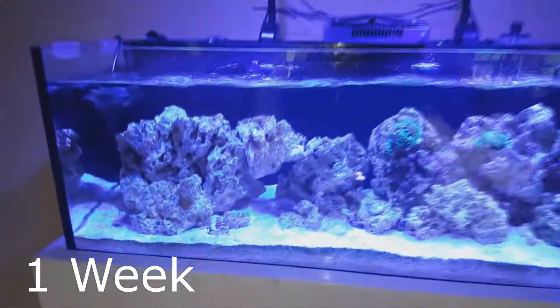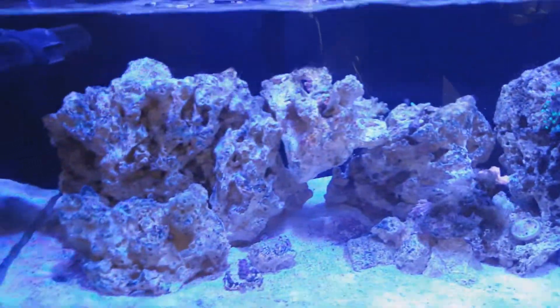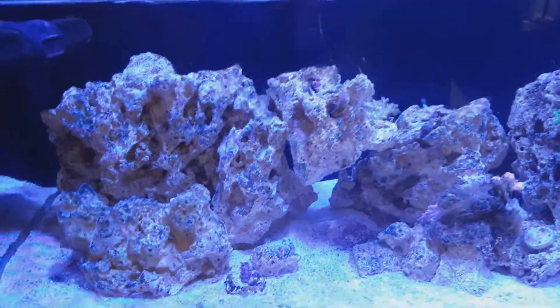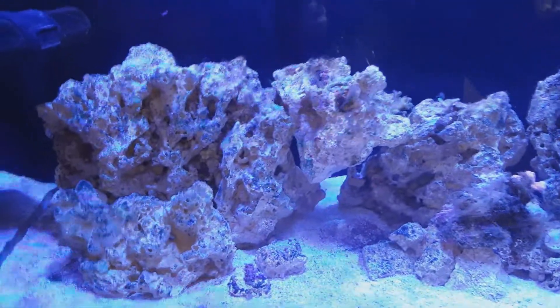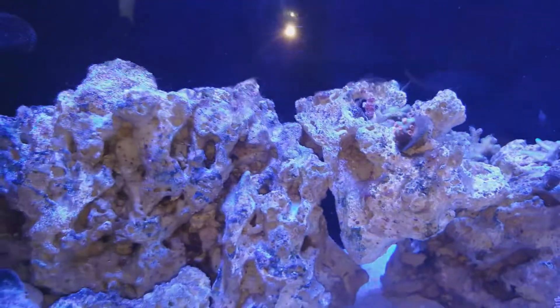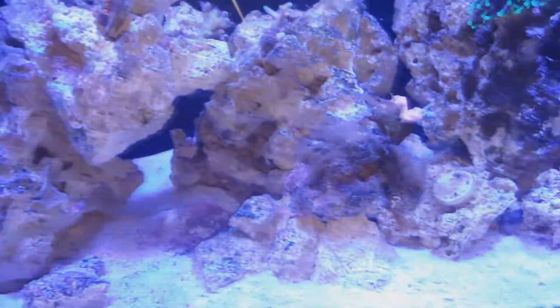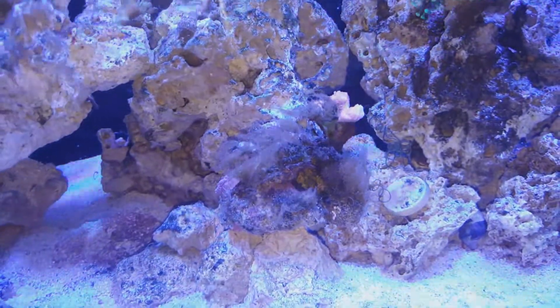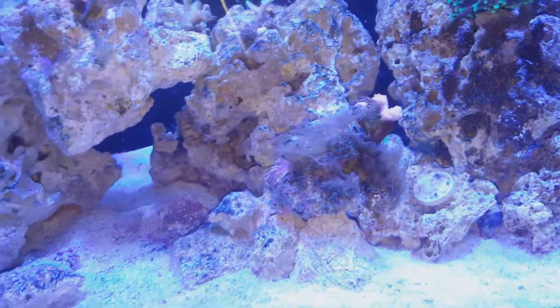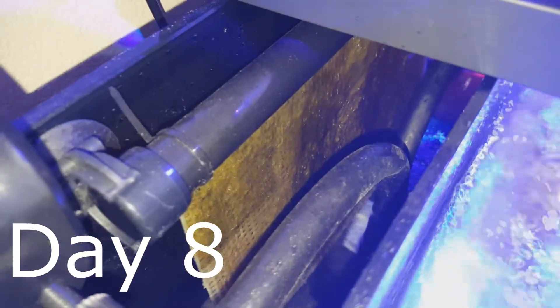Alright everybody, I've had the algae scrubber up and running for about a week now and I'd have to say the hair algae is definitely receding. As you can see on the rocks, definitely not as much as there was before. This big patch is definitely receding — I think within the next week it might be gone. Here's the algae scrubber at eight days in, looking good, it's looking full. I can't wait to see week two, guys.